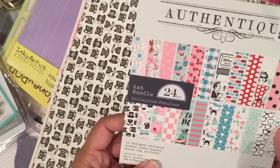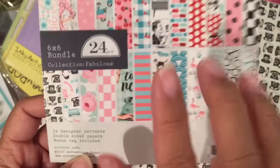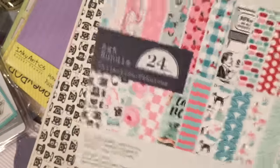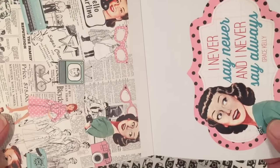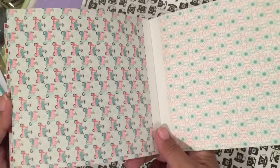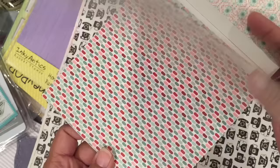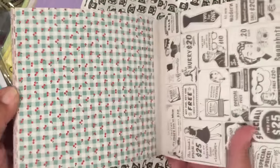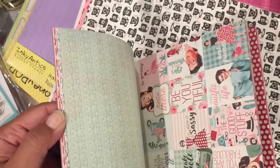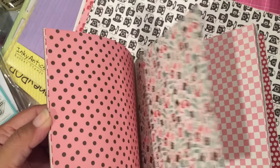I did get some Authentique paper — this is new, it's called Fabulous. I got the six by six and some of the 12 by 12, and I think I got the sticker sheet too — this was 40% off. It's a nostalgic pattern with a little motor scooter, cherries, and really nice colors. My favorite pattern is the one with the glasses, and I'll show you the 12 by 12. Here's a pink checker with flowers, the cherry one with cherries on the backside, and there's stripes.